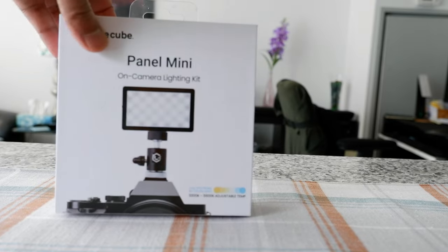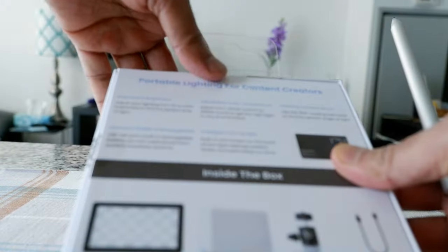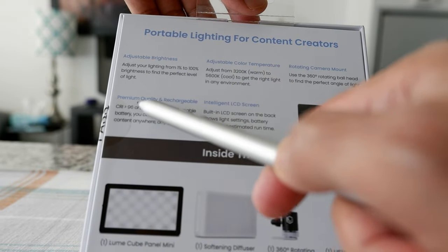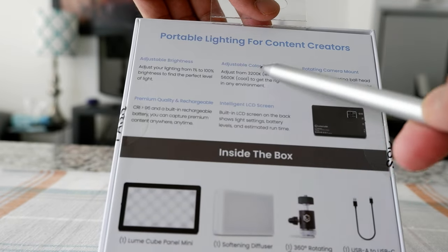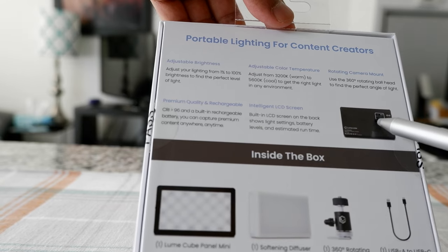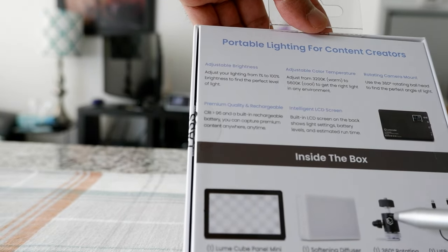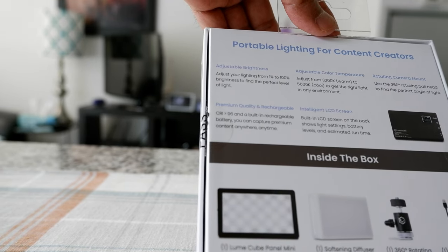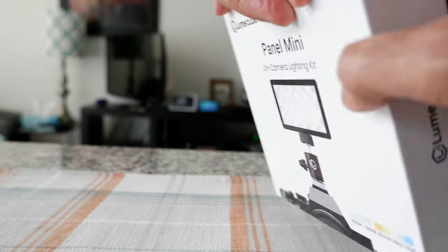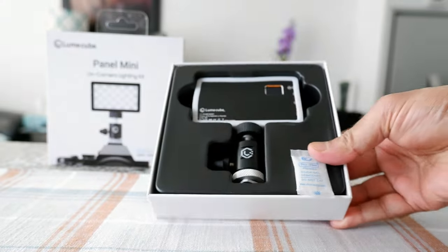Looking at some of the specs: it has 3200 Kelvin to 5600 Kelvin adjustable color temperature, adjustable brightness from 1% to 100%, premium quality, and USB-C rechargeable. There's an intelligent LCD screen where you can see how much time remaining and your brightness level. It also has a rotating camera mount, a USB cable, and a softening diffuser to lower the light intensity.